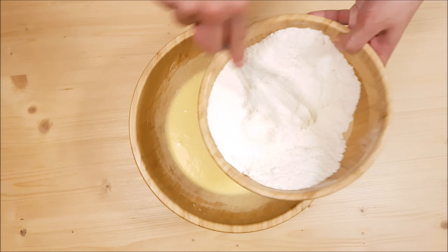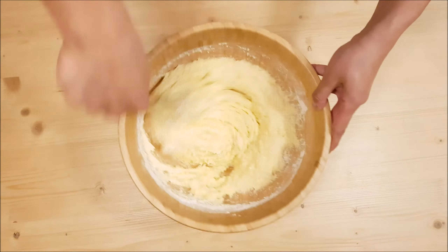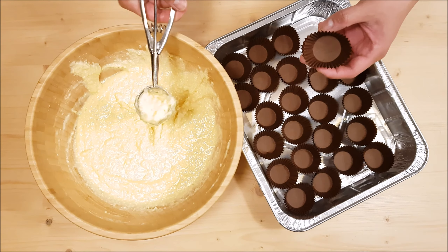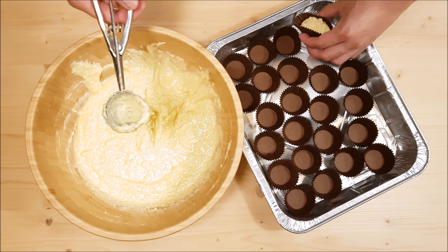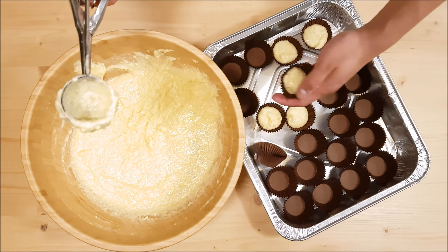Now add the wet mixture and the dry mixture together and mix until well combined. Then scoop the macaroon mixture into a paper-lined mini cupcake pan if you have one. If not, improvise like we did — use a baking pan and scoop the mixture carefully into your mini cupcake liners.